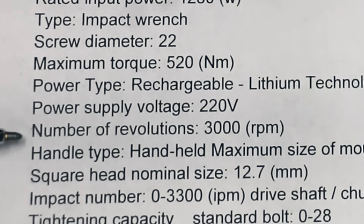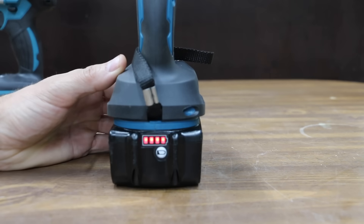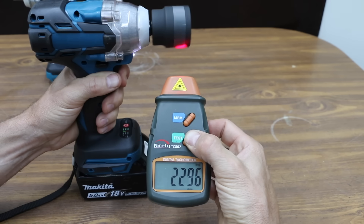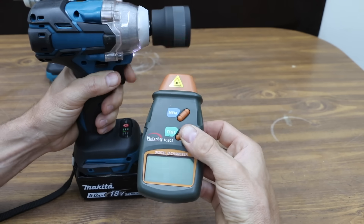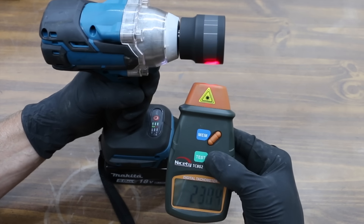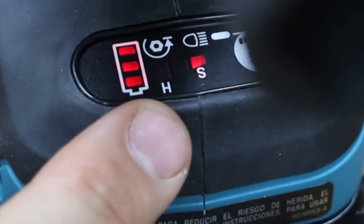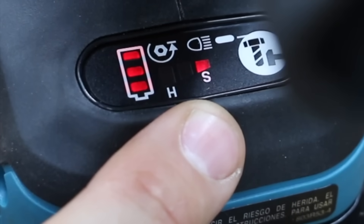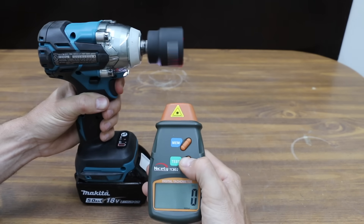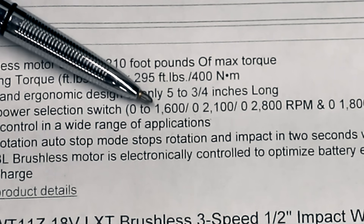Cousin Eddie is supposed to produce 3,000 RPM when not under load. In soft impact mode, the forward RPM is 1,800 and very close to 2,300 in reverse. The hard impact setting is also 2,300 forward and 2,300 reverse, which is 700 RPM short of the 3,000 listed on the spec sheet. The Makita has three forward and three reverse speeds. In the low impact forward mode, the Makita was very close to 1,500 RPM, and just over 1,500 in reverse — about 100 RPM slower than its rating.